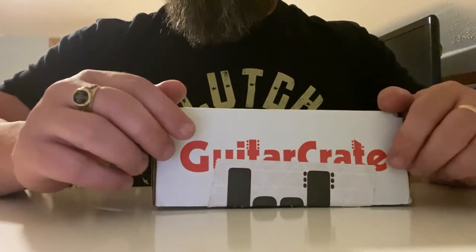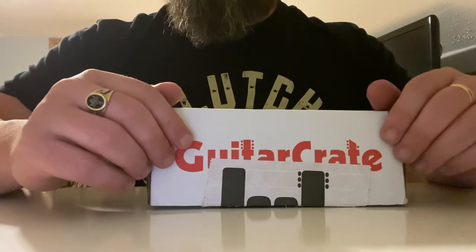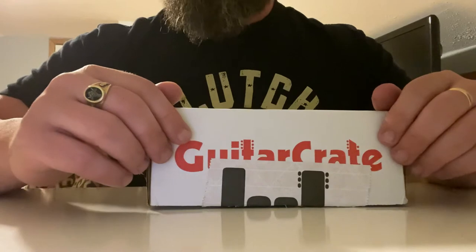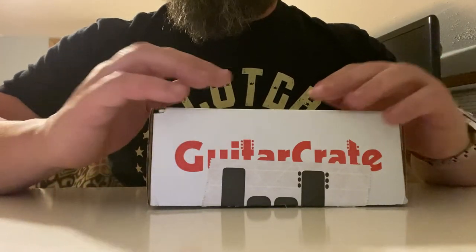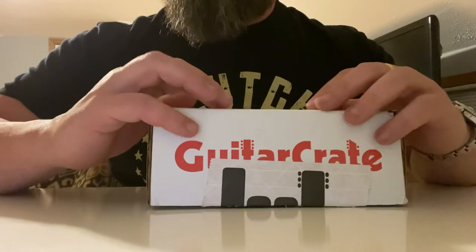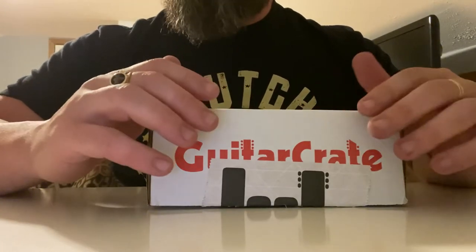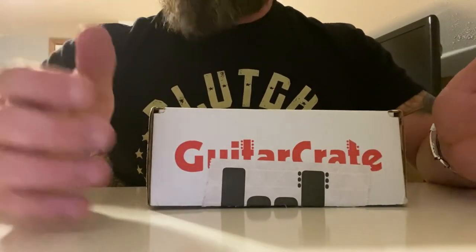In the other video I did today, I reviewed both the May 2020 and the June 2020 Guitar Crate boxes together. I figured it might be a good idea for some folks to see just the June 2020 box, so I'm doing two videos — one with everything I've received so far and one with just each month.